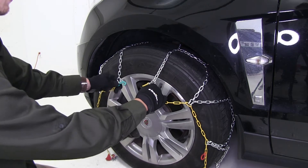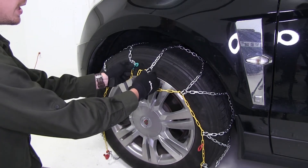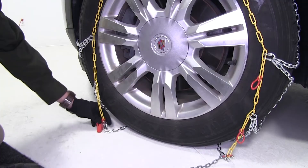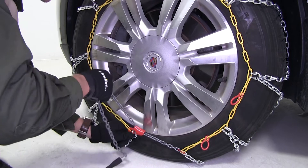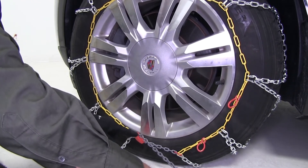Once we've done that, we can take our green hook and connect it to one of the yellow links. Then we can come down to our red channel and our gray chain, and we're going to pull it nice and tight up through, just like that, so it locks in the link.